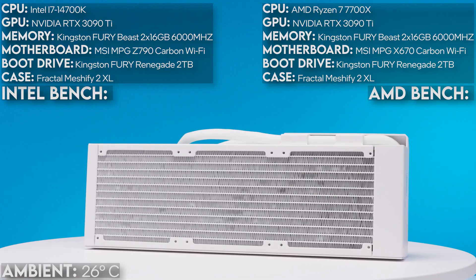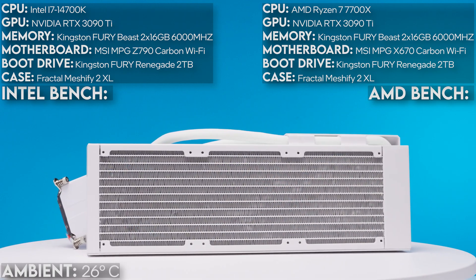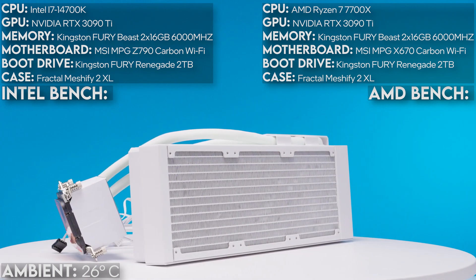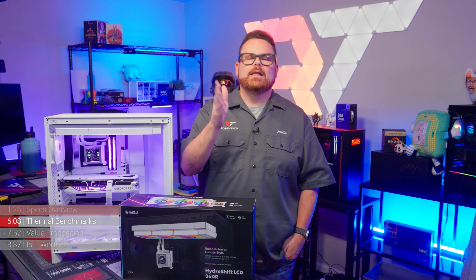With all of our AIO tests, we test on nearly identical Intel and AMD rigs — details are shown on screen — under the same conditions to keep data as clean as possible: same power settings, everything standardized. It's all about the science. With that in mind, let's look at the numbers.